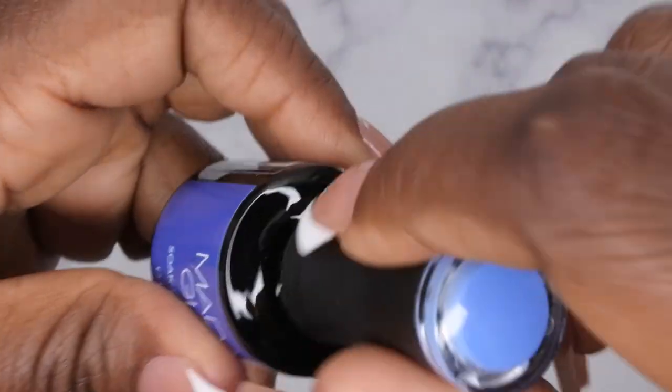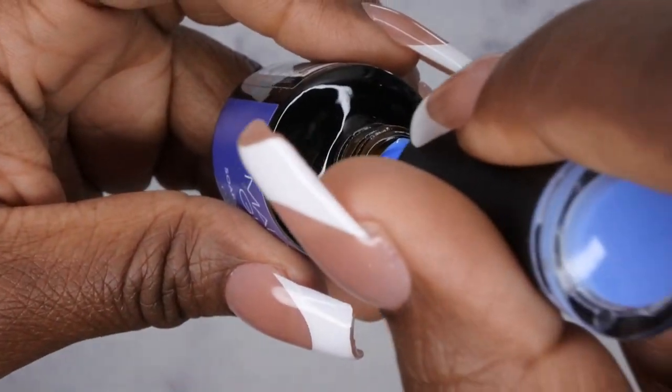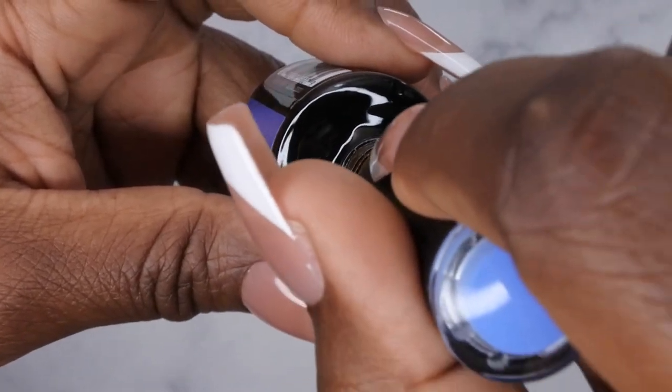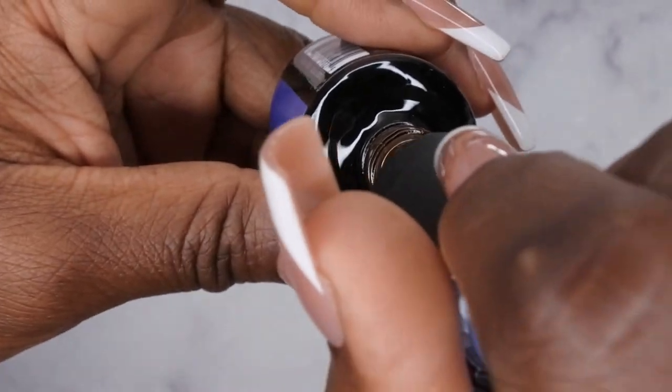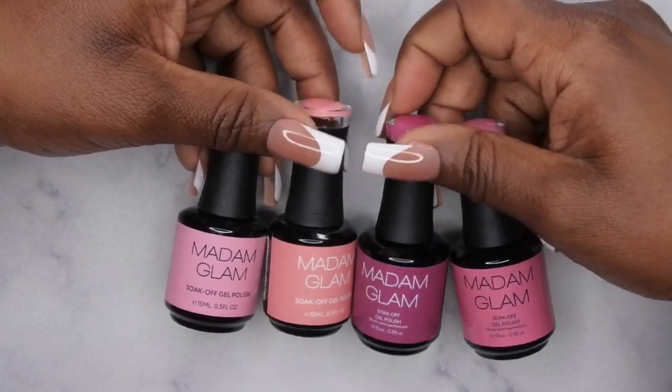I also picked up Mama Bear. This is a really beautiful, kind of muted navy blue. I don't think I have a blue like this in my collection, but it's very, very pretty.